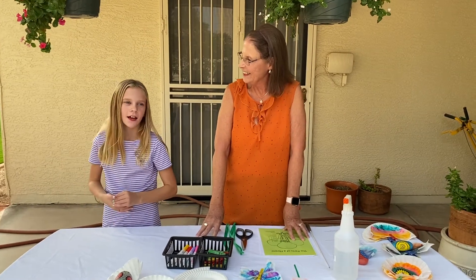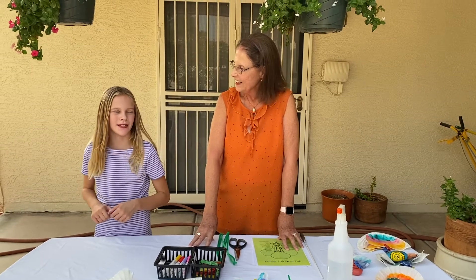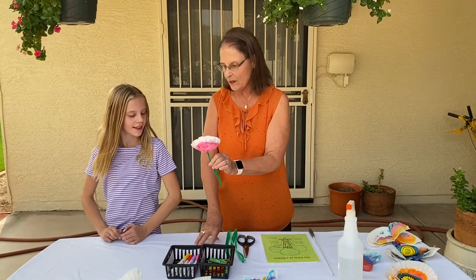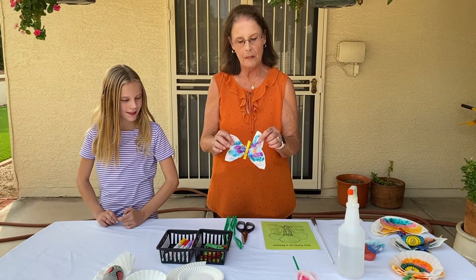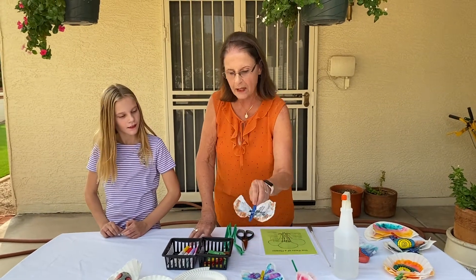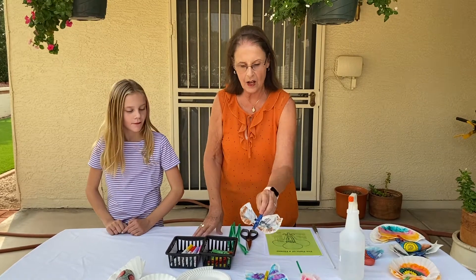Pollination is where any kind of animal, like butterflies or bees, pollinate flowers. So we're going to make a flower, and then we're going to make a butterfly. And there's another animal that pollinates flowers. Did you know that bats pollinate flowers too? Yes, so we're going to make a bat also.